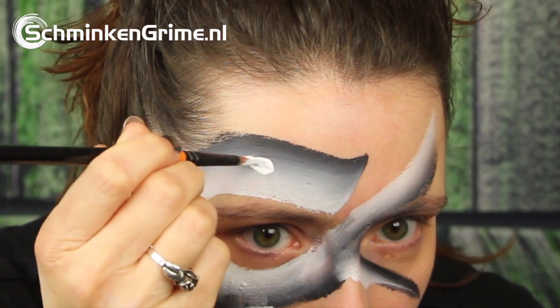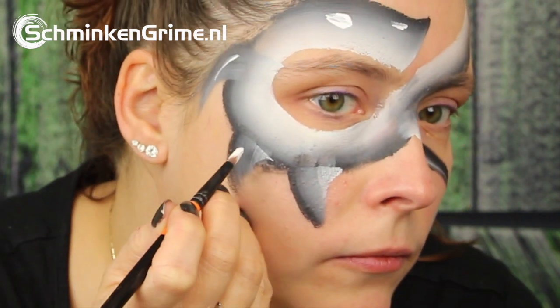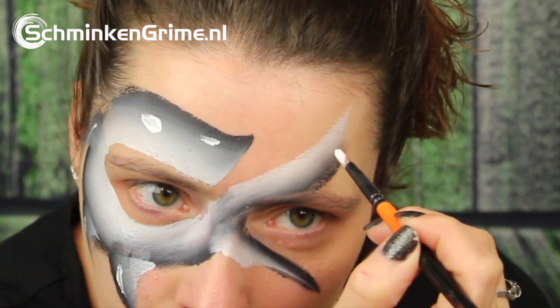Just some Chameleon pure white to make the eye, the nose, and just some highlights on the fins.